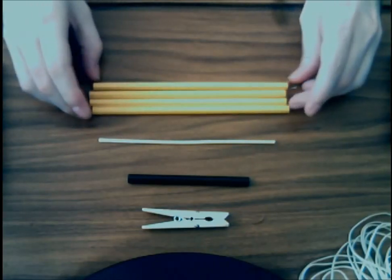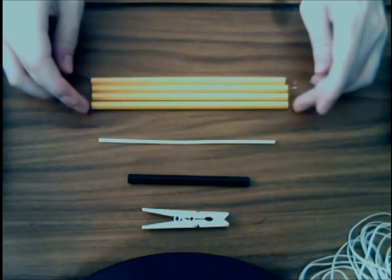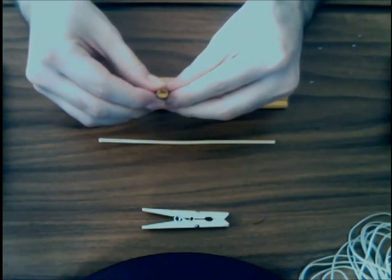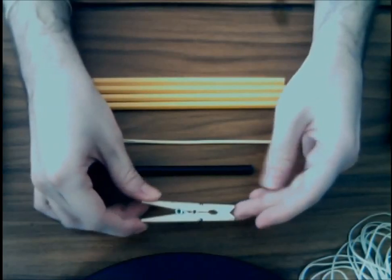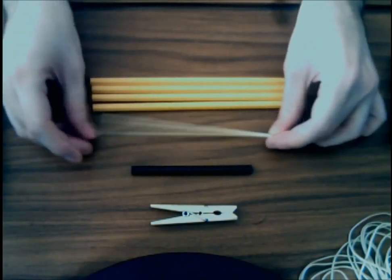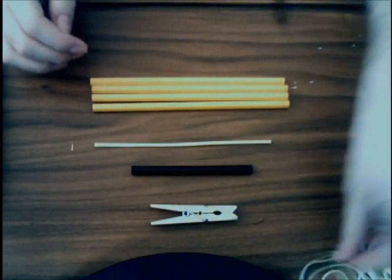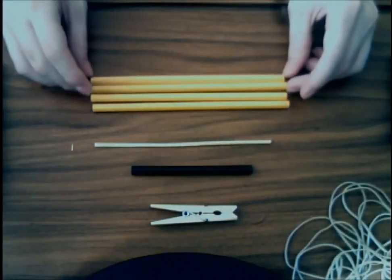All we'll need for the construction is four pencils — preferably unsharpened; it's not that important, you just can't use the sharpened part. Half of a drinking straw; I prefer the wider ones, they're slightly harder which is good for structural stability. One clothespin that will act as our trigger, a small wooden stick as ammo, and of course tons of rubber bands. I use size 24, but any average-sized ones work fine.